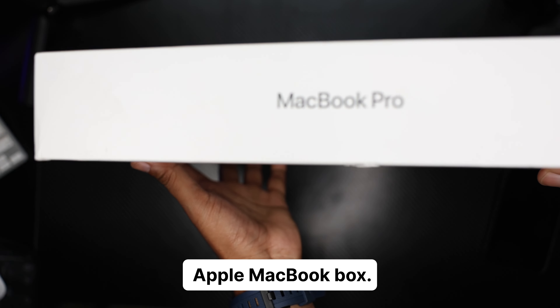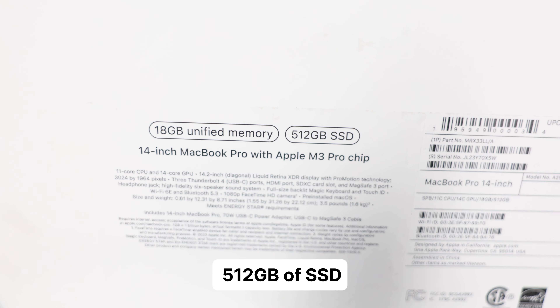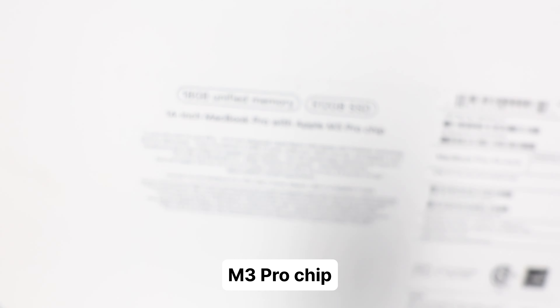Of course, traditional Apple MacBook box. I went ahead and went with the 18 gigabytes of unified memory, 512 gigabytes of SSD for the 14-inch Pro M3 Pro chip.